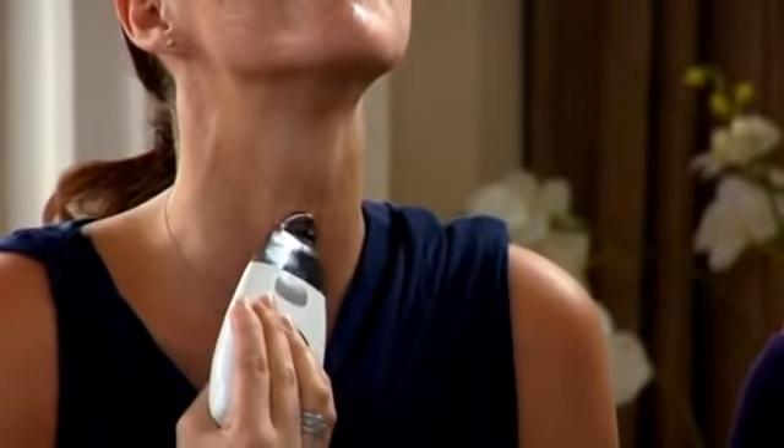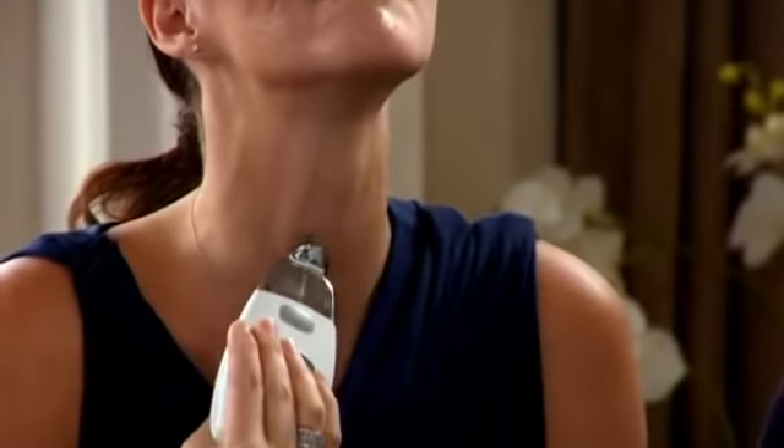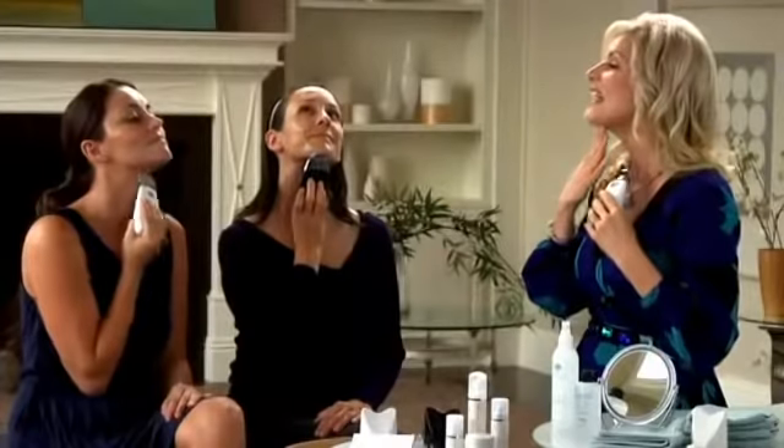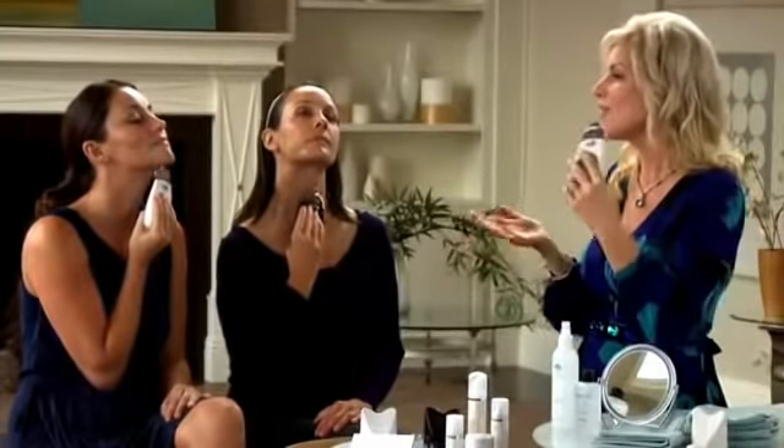And finally, it's important to treat the neck because everything we do to the face, we must do to the neck as well. So start at the base of the neck and move the spa up until you reach the jawline. Hold for a few seconds, then glide the spa back down to that same spot and then move up and out.